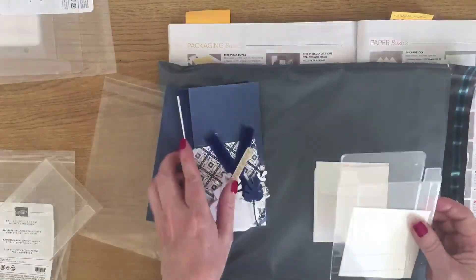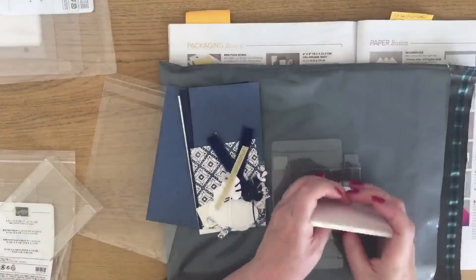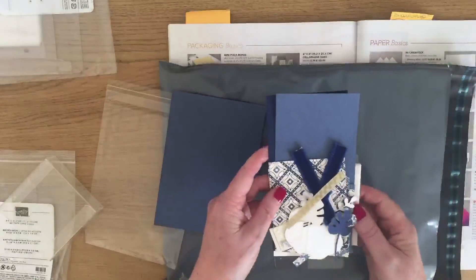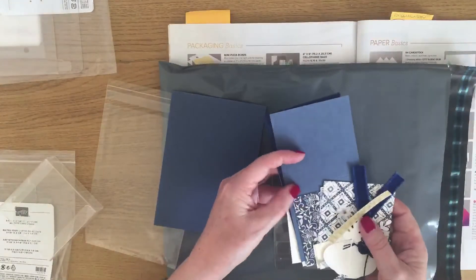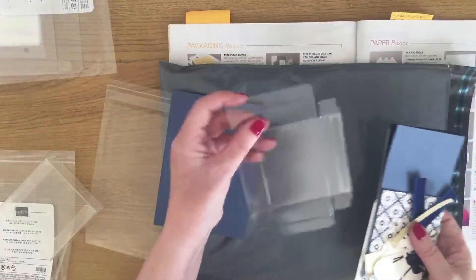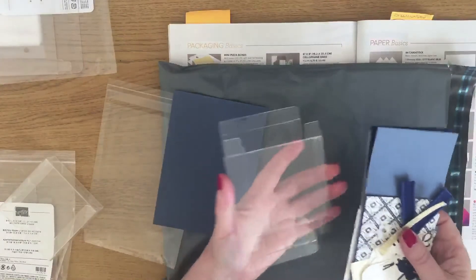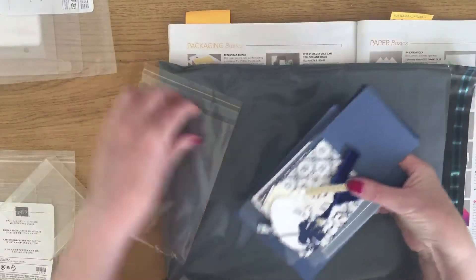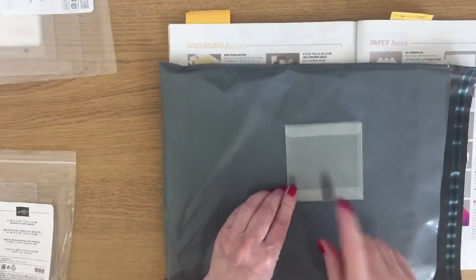They've got four Whisper White envelopes to go with the cards that they'll make, which have all been pre-scored for them. Then they've got one of these boxes so they can make up the kits and put them all in this box — and they've got a gift that they can give or keep.